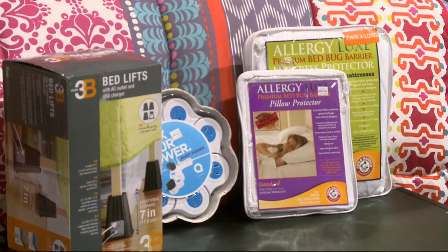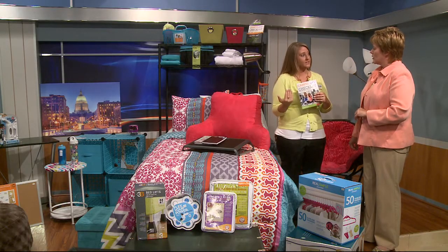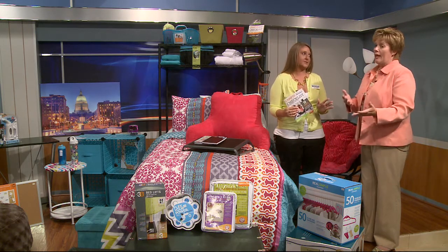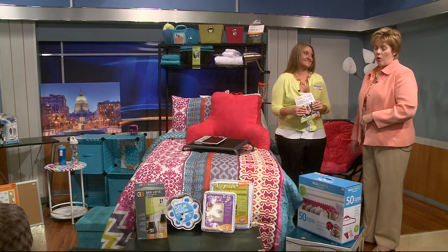You can go to your local store, shop around, create a registry, and we'll ship everything to the closest store near your college so you don't have to transport all of it yourself. This is especially helpful if you're coming from somewhere like Florida up to Madison, or if you're flying to college and can't carry everything with you.